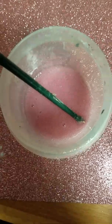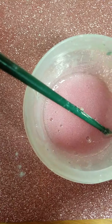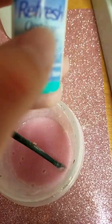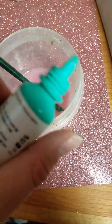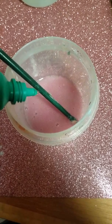Now, not all people have contacts so they don't have contact solution — this does not use contact solution. But everyone has this stuff, and it is eye drops. Everyone has eye drops. So I'm just going to add a few drops in and stir it.